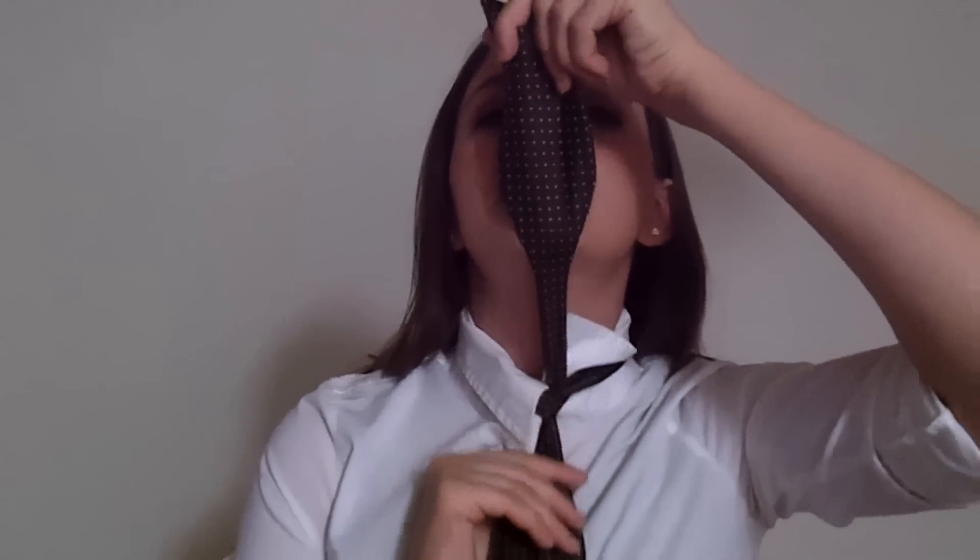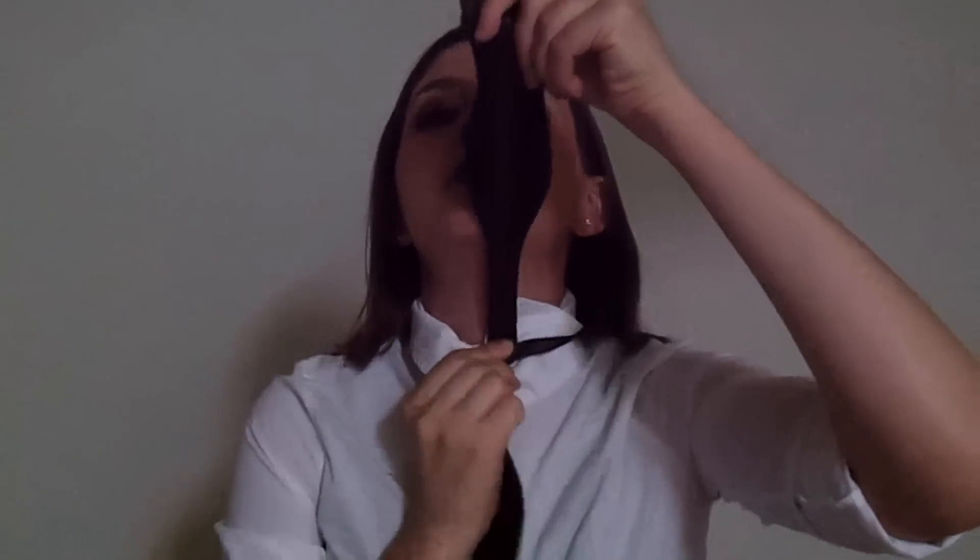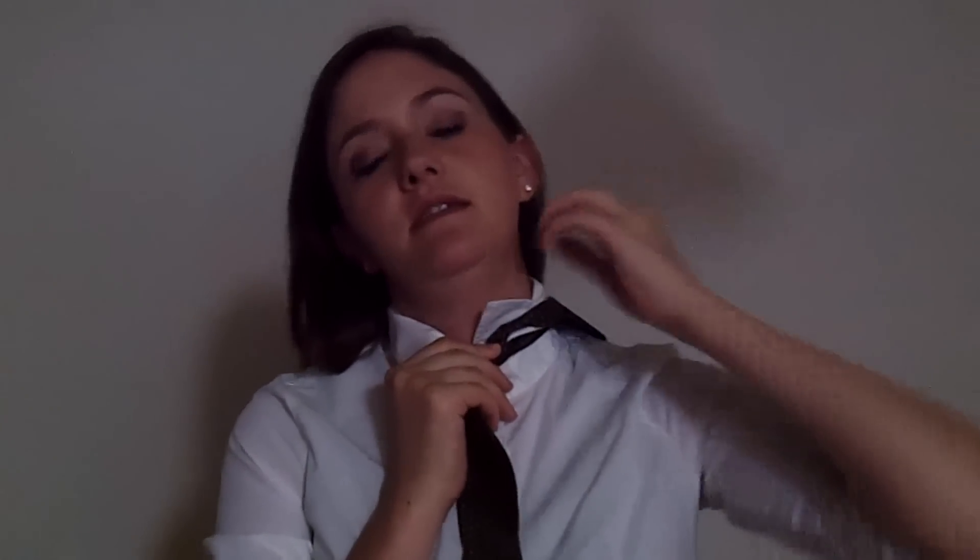Take your longer end and cross it over the shorter. Then take the longer piece and pull it up through the hole — kind of like a regular tie. Pull it straight down so it's tight, then hold that piece and leave the longer piece over your shoulder.